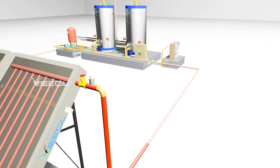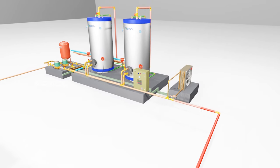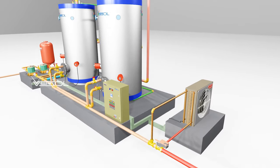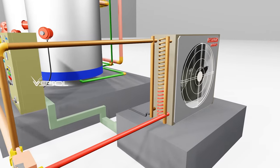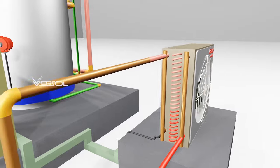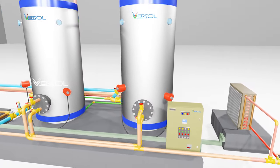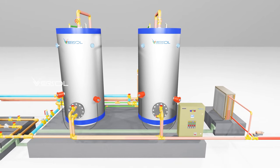If the solar side temperature goes above 90 degrees Celsius, a three-way valve will divert the water to the emergency cooler. The cooler will then cool down the water temperature to the desired value. When the solar side temperature reaches the set range, the emergency cooler will be turned off.